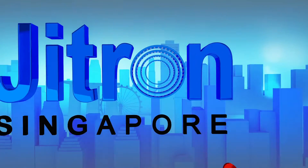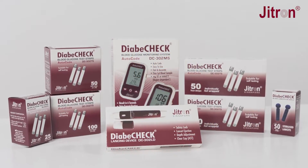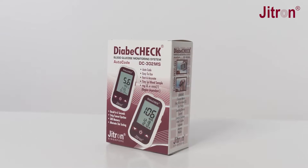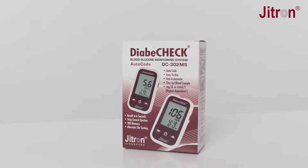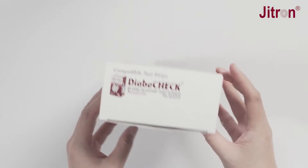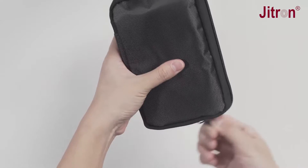JITRON Singapore — Live with Confidence. Thank you for choosing the JITRON Diabicheck Blood Glucose Monitoring System DC302MS. This video provides the important steps which help you to test your blood glucose level.